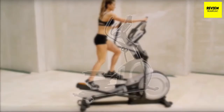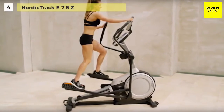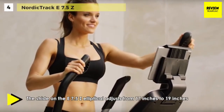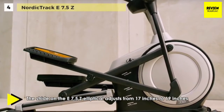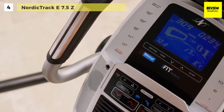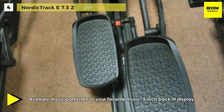The NordicTrack E 7.5Z elliptical machine brings together cardio and strength training for an entire body workout experience. It adjusts from 17 inches to 19 inches, so it can accommodate almost any user, and you can target and tone your quads, glutes, calves, and more. The ramp can be manually adjusted between 5 positions, from 0 to 20 degrees, so you can work different muscles and tone your legs.